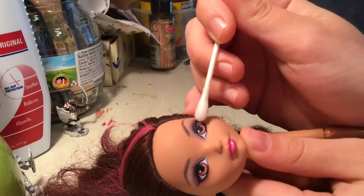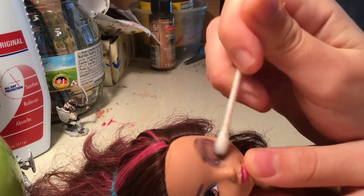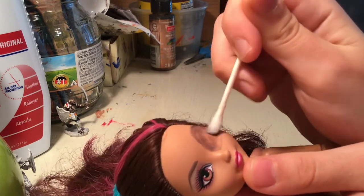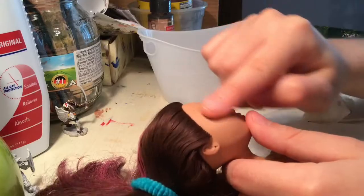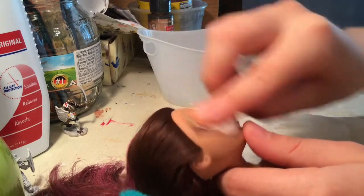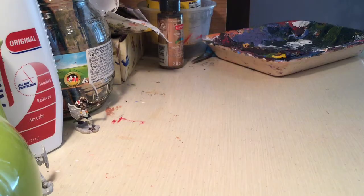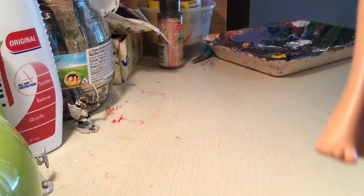Now it's time to steal her eyes, or use acetone to wipe them off. This part was an experience because the paint dried before all of it wiped off, and I was like, oh no, but I just had to put more acid on it. Also, she had nail polish, which is why I'm showing her feet.